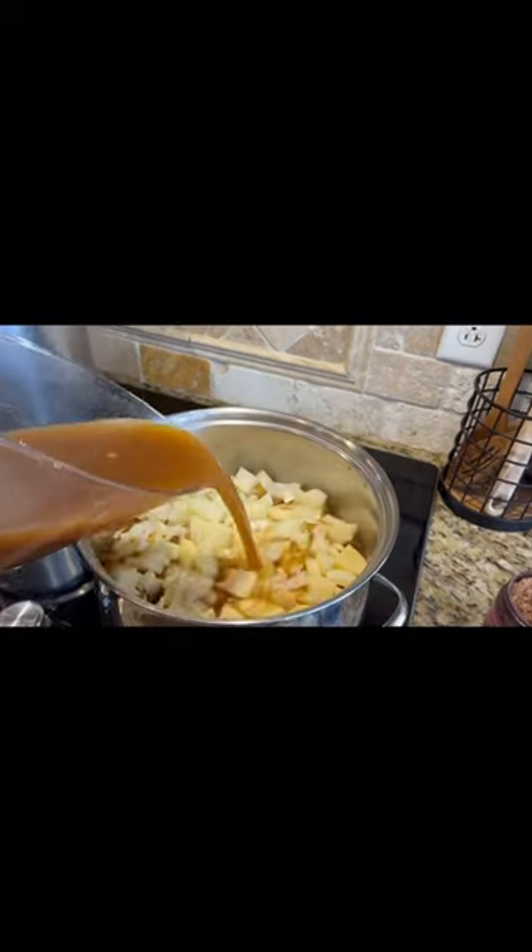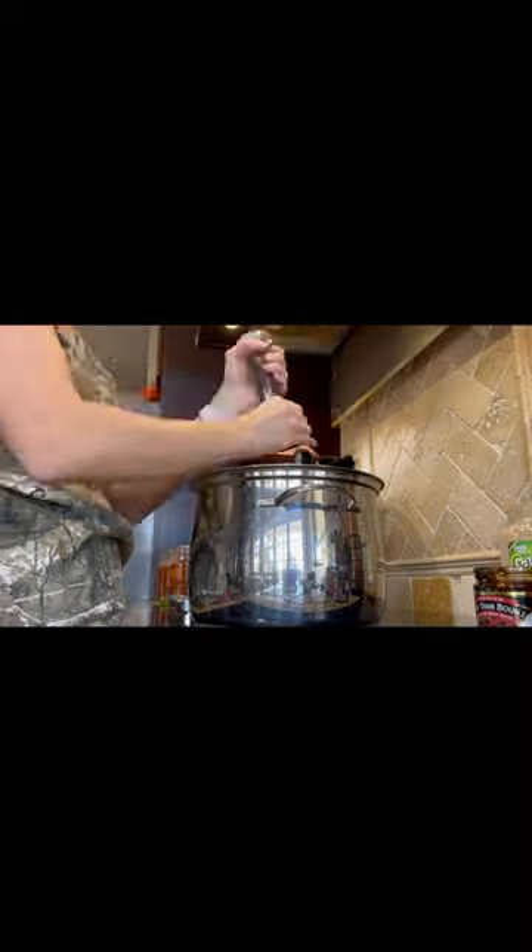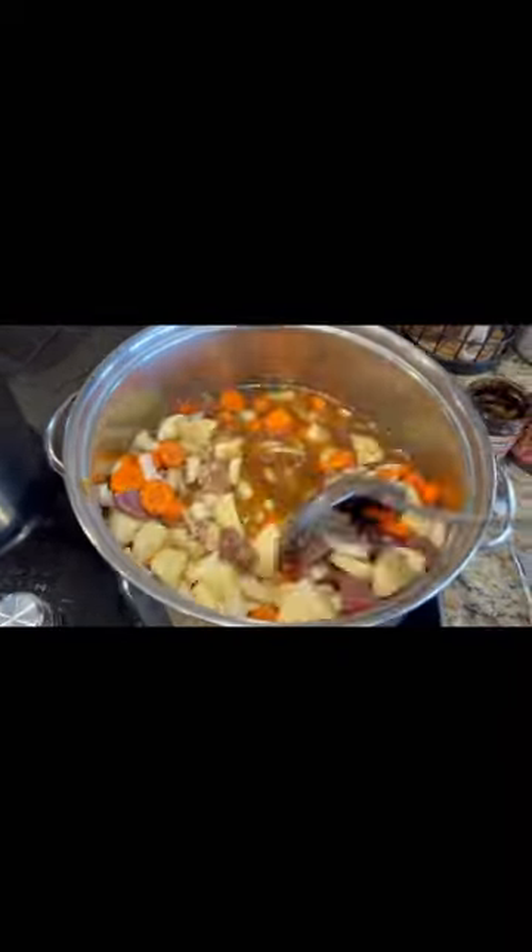Put it on the stove and cover with beef broth. Then add in your garlic and your pepper. Then give it a good mix and bring it to a boil.